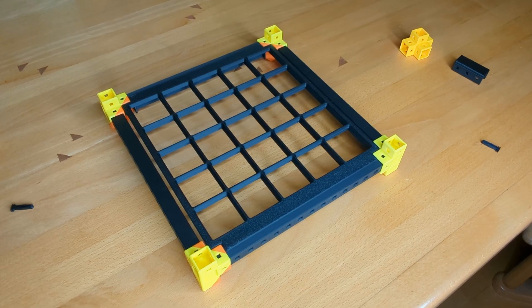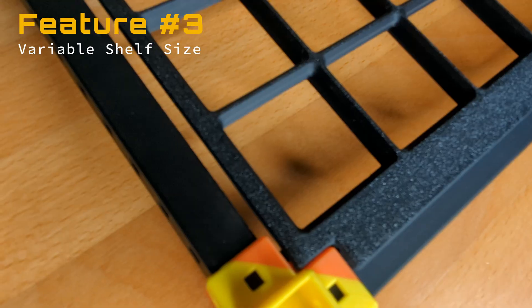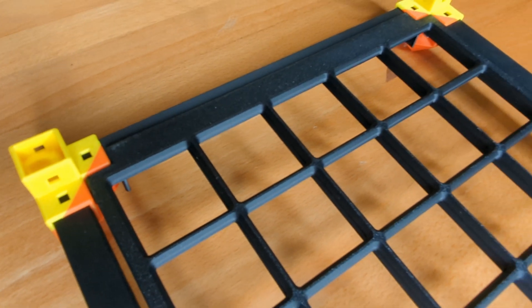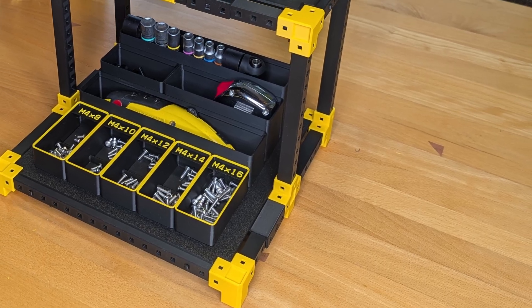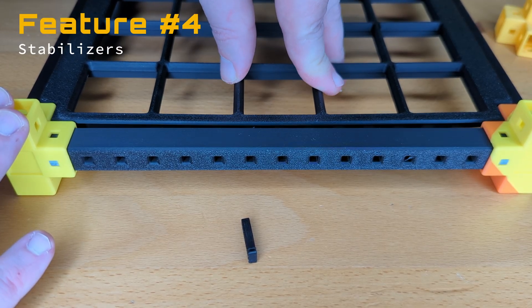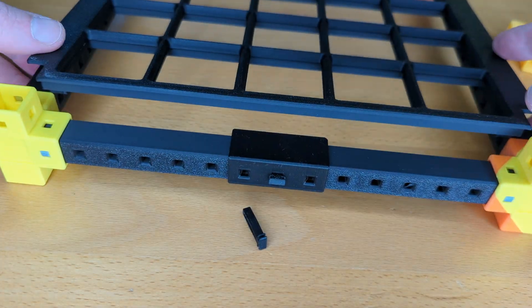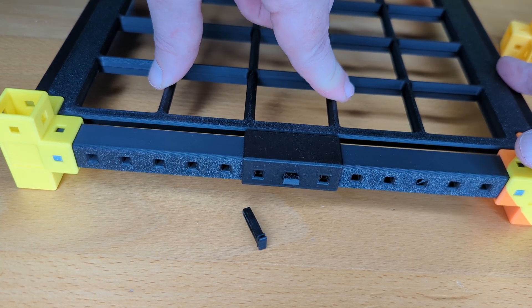For the last feature you gotta look closely. The shelf doesn't overlap here on the Y-axis like it does on the other one. The reason is simple: the overlapping area blocks the entire support from placing Homewrecker connectors, so it wouldn't be possible to create differently sized shelves. So I left some space to be able to do exactly this, and to avoid less stability due to missing overlap, I created separate stabilizers to support the shelf where it's needed most.